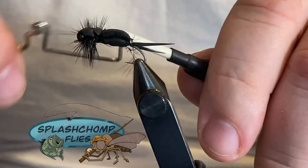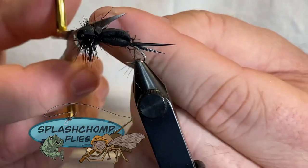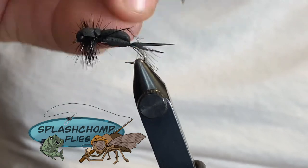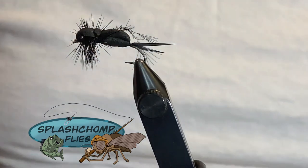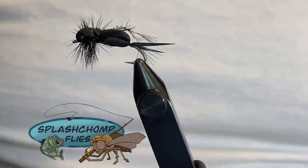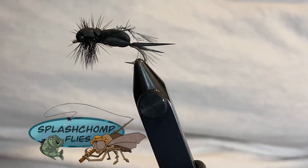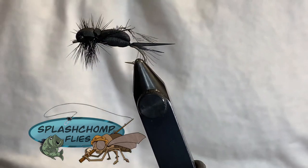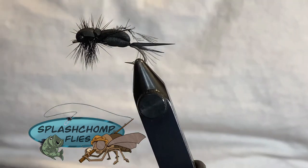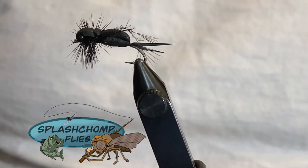Come in with the whip finish. Now if you have a hard time seeing these darker bugs on the water, you could put a speck of orange or yellow foam right on top if you wanted to — you don't have to. I know I'm getting to the point in my life where I'm going to start doing that. And that's it — that's a little black cricket! Hope you guys enjoy it. Don't forget to like, share, and subscribe. Go check us out on Instagram, Facebook, and Twitter. Stay tuned for more details about the drawing we've got coming up in February. If you want to be enrolled you have to subscribe to the channel. If there's anything you guys want to see, leave it in the comments below, and hopefully you enjoy the fly — show it to your friends. Until next time!